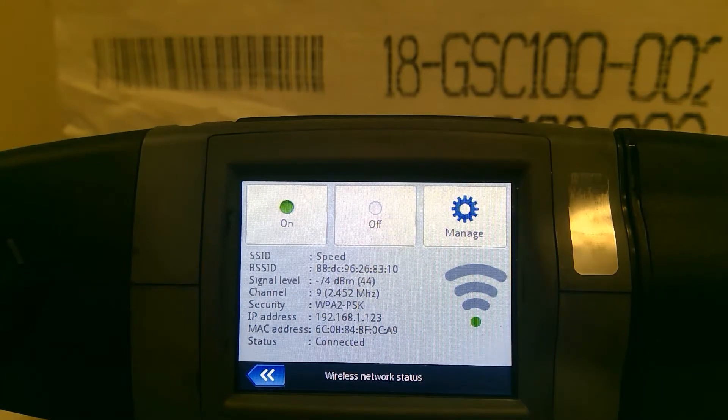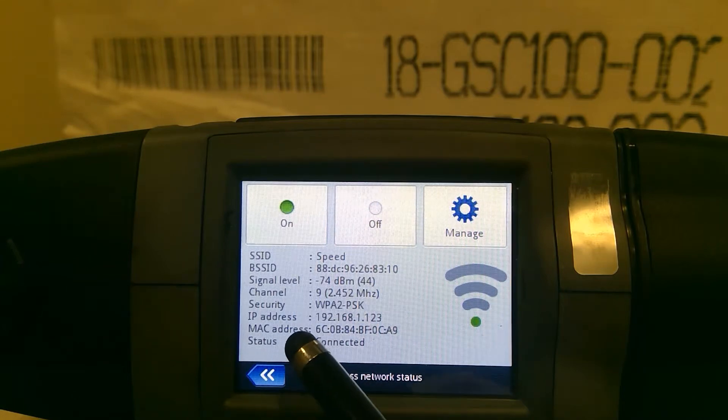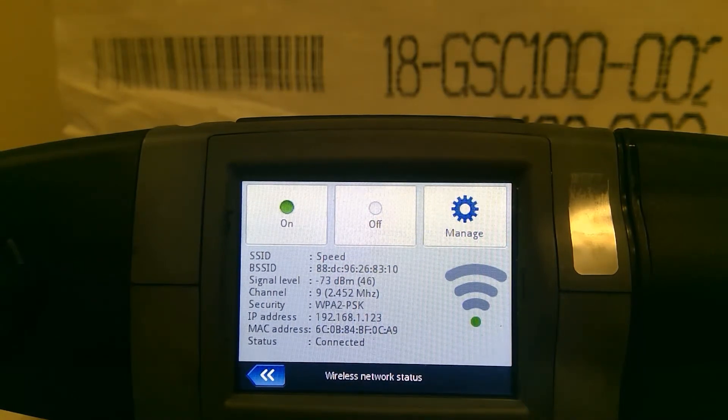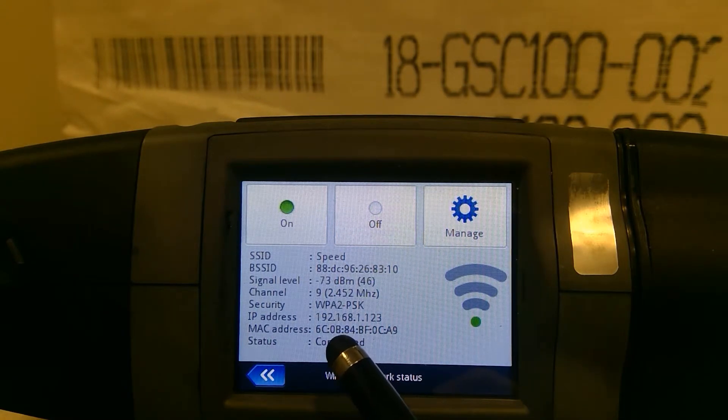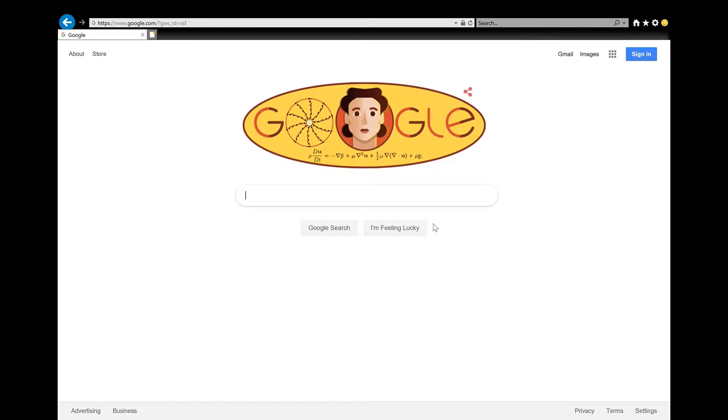You're going to plug that IP address into your URL box — not your search engine, your URL box. If you open your browser and it goes to Google and you type the IP address into the search engine, it's going to search it and you won't get where you want to go. Go up to where you'd type www.google.com — that's where you're going to put this URL. I'm going to stop and jump to a screen recording to show you this.